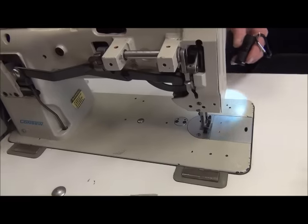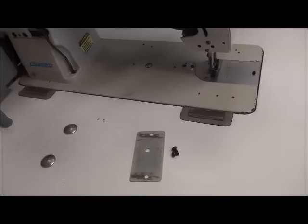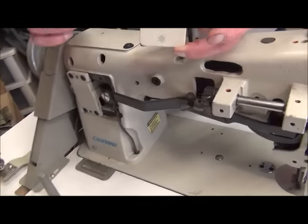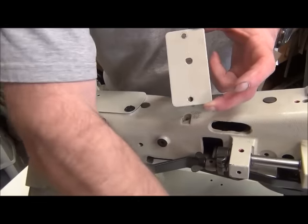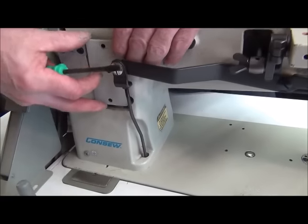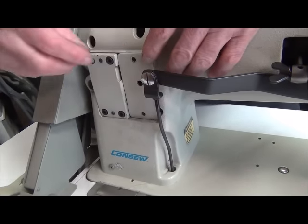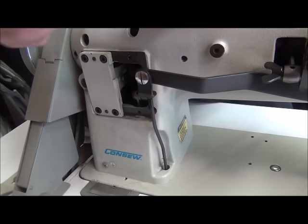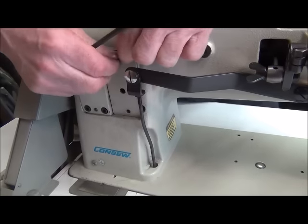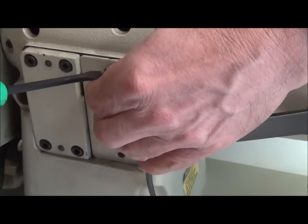Once you're done, you're going to want to put your cover back on with the two screws. This cover will only go in one way — the holes in here are not centered, so it's not the way it goes on if it doesn't fit. The only way it will go on where the holes align is this way. Then just put your screws back in and we're done with that adjustment.